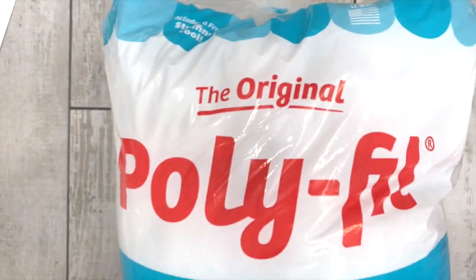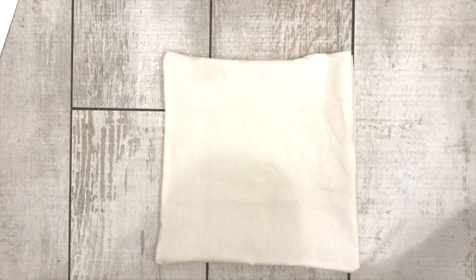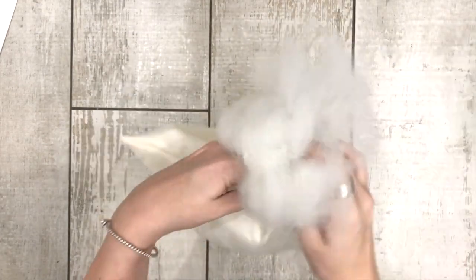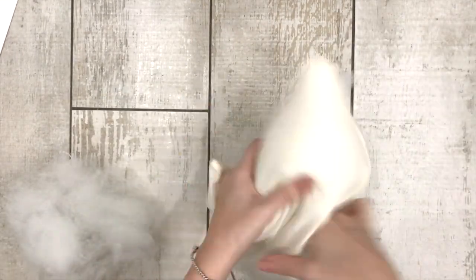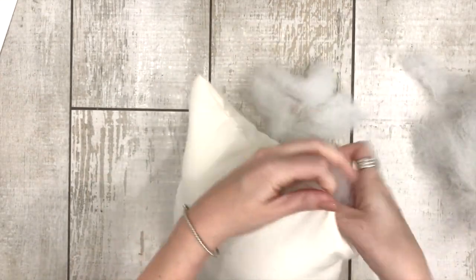I have my polyfill that I got at the store — it's a huge bag, and it comes with a little dowel rod you can use to stuff the corners. I'll link all the supplies in the description below this video, and I'll also put a link to my blog post for more pictures and ideas. Get a big chunk of polyfill, pull it apart in small pieces, and stuff it in through the opening. You can stuff it a little bit and have a kind of flat pillow, or stuff it a lot and have a huge pillow. Keep stuffing it until it's as full as you want it — it's looking really cute.